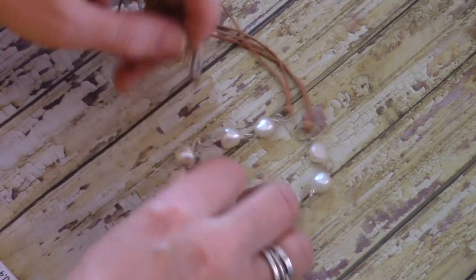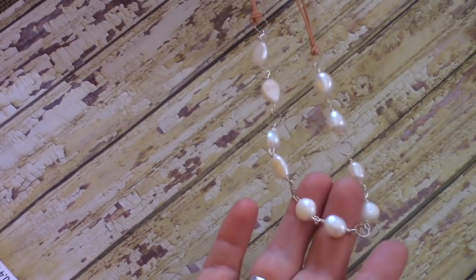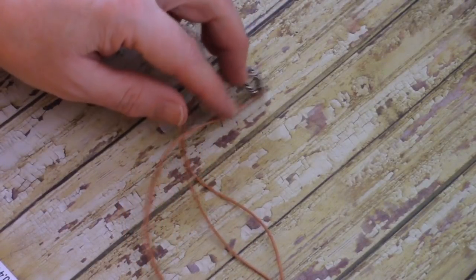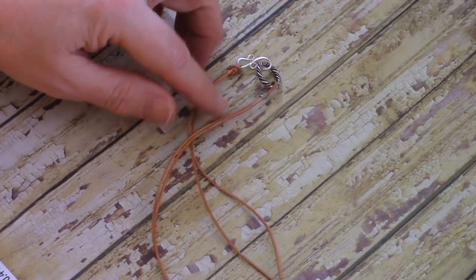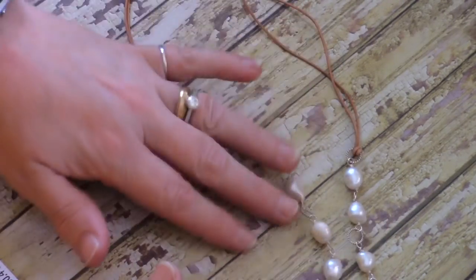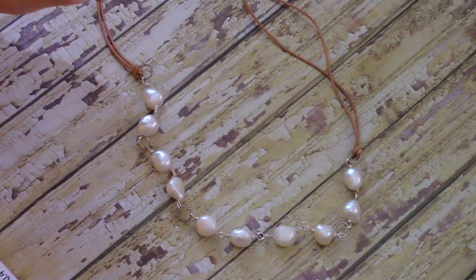Hi, this is Denise Matthew and today I'm going to make this pearl and leather necklace. It's very versatile — you could use any kind of beads you prefer instead of pearls, change the clasp, make it more rustic or more elegant, change the color of the leather, or add extra strands for a bulkier look. The possibilities are endless, so let's get started.